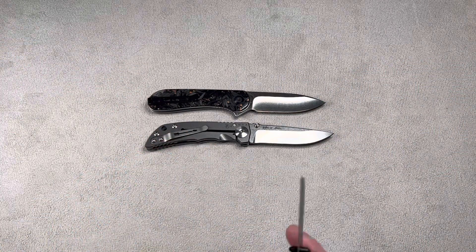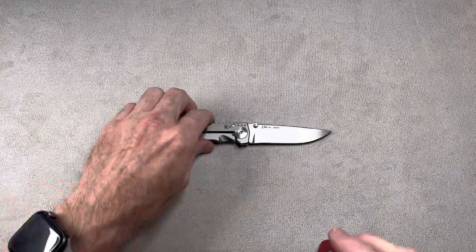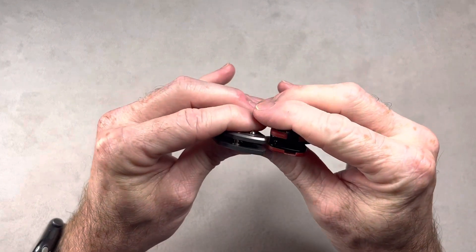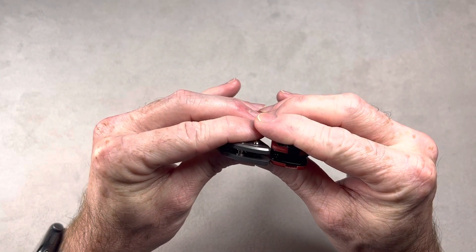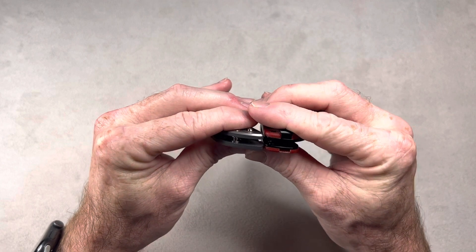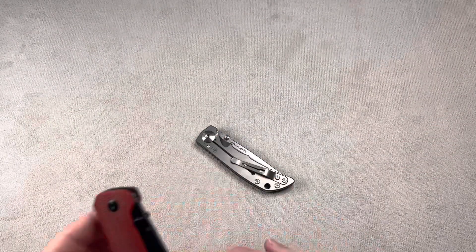There you go — that should give you a good idea on the size. As far as thickness goes compared to a Penguin, it's a little bit thinner than a Penguin — by maybe a millimeter or two. Not by too much, just a little bit.